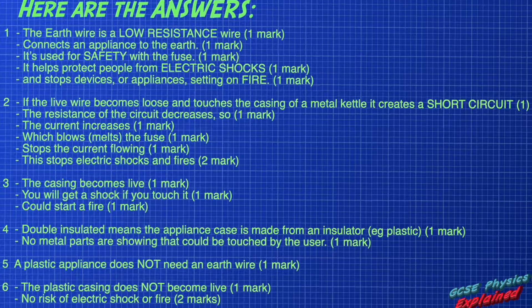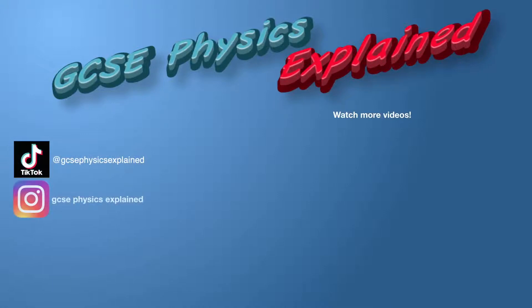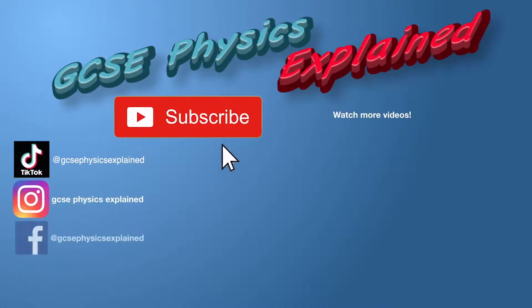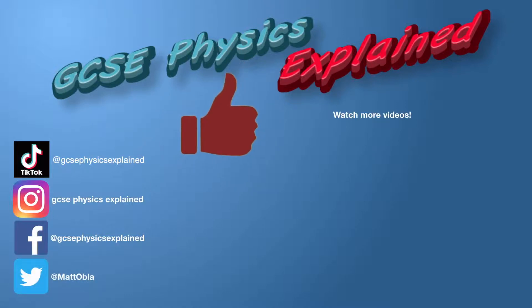Thank you very much. I hope that video was useful and the animations helped you understand your physics better. Subscribe to my channel if you want to learn more, bang that bell, smash that like button, and apart from that — work hard, be nice, and bye for now.